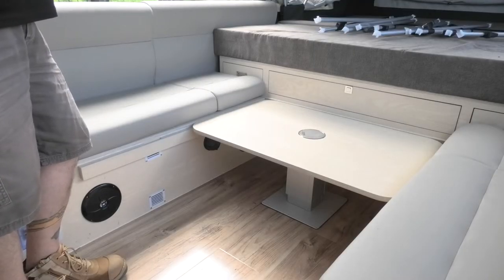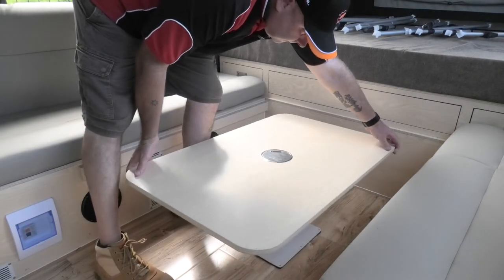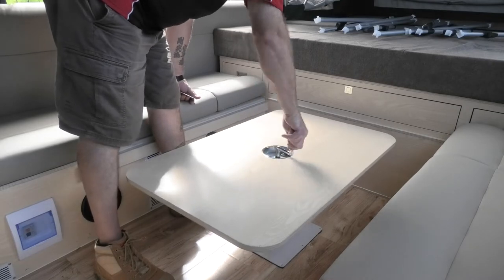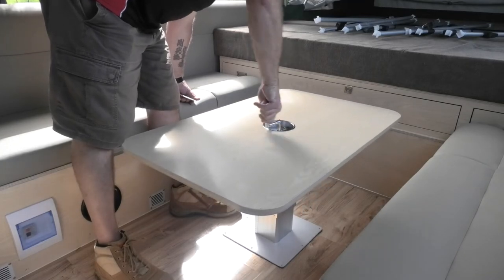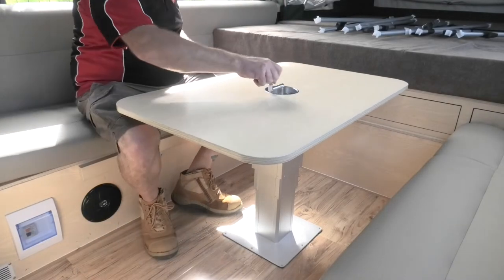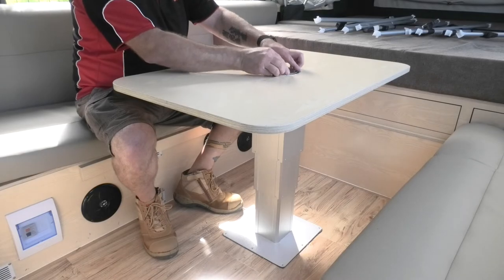Our lounge is done. It's time to get our table out and into position. Simply pick it up — it's not terribly heavy — just high enough so you can spin it around. In the centre you'll find the winder. Lift the lid off, put the little lever on, and start winding away. The kids will fight over this job, I promise you. Once it's at the right height, the lever comes back off and lays back down, hidden away. Table's done.